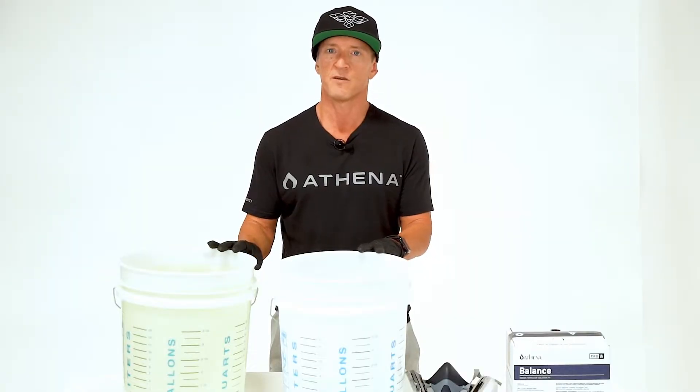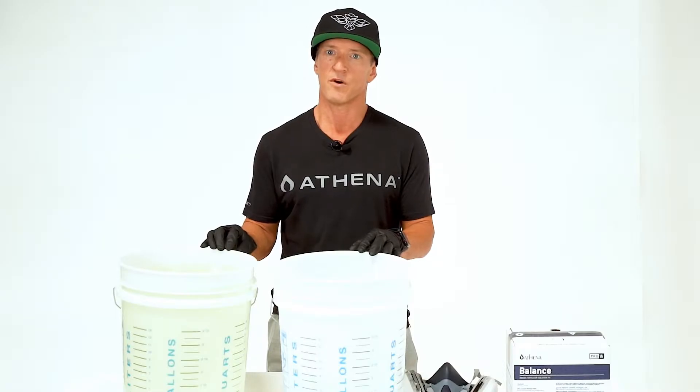Hand mixing a concentrate is a simple way to put Pro Balance to use, creating a customized pH up to suit your needs. Here we will dilute Pro Balance at a rate of a half pound per gallon of water.